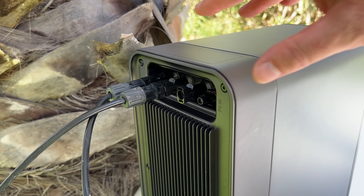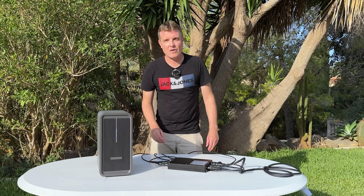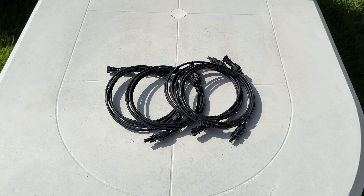The solar input is up to 1,000 watts, and it is IP65 waterproof, so you can have this out in the rain or the sun without it being much of an issue.